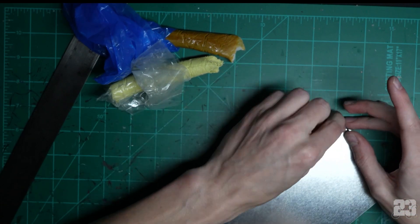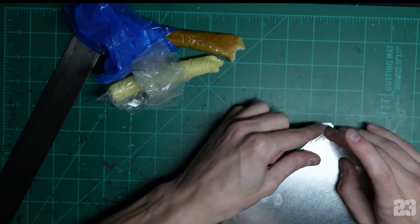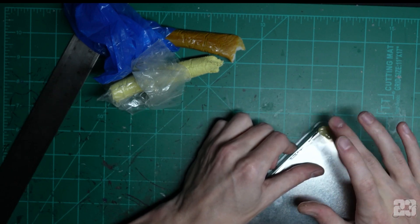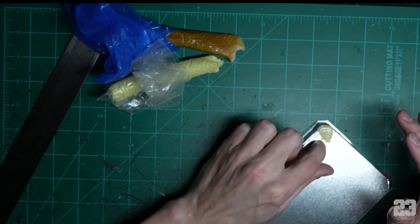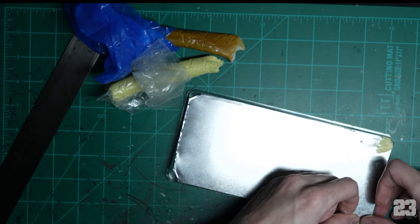Try to smooth it out a little bit. Mush it on in there and use a little bit of water to help smooth things out — it's fine. We're gonna end up covering everything in terrain anyway.